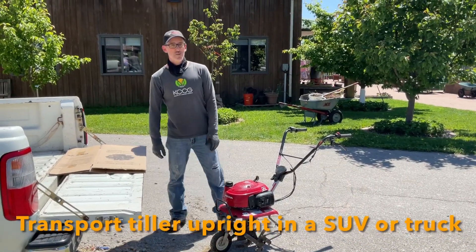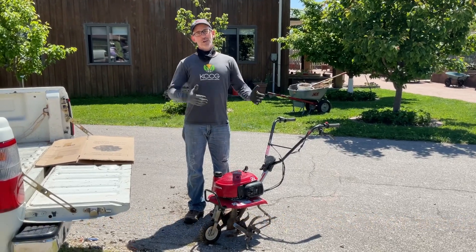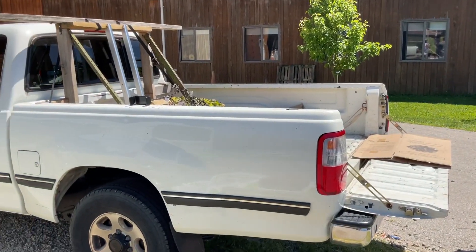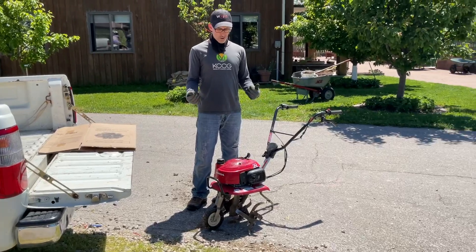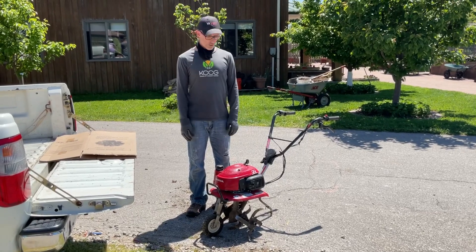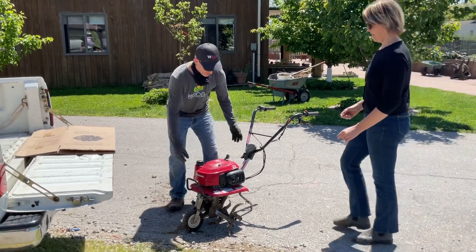All right, we are ready to take it back. We're all done tilling and we're going to try to get it into our truck or van — something that has room enough to hold this. Today it's a truck, so we're going to make sure it never tips over on its side. You always want to keep it upright, so get a neighbor or a friend to help you — they're fairly heavy — and we're going to lift it up into the truck.